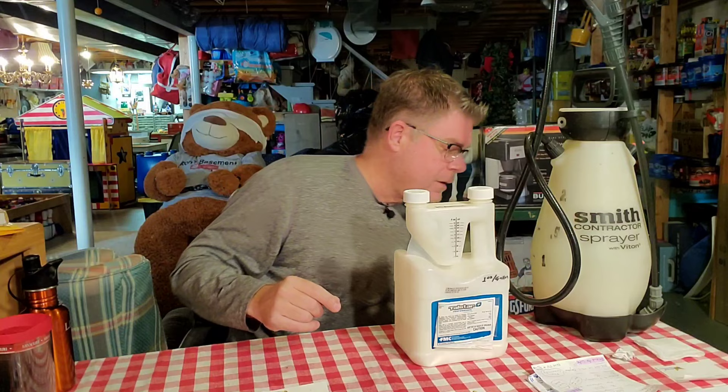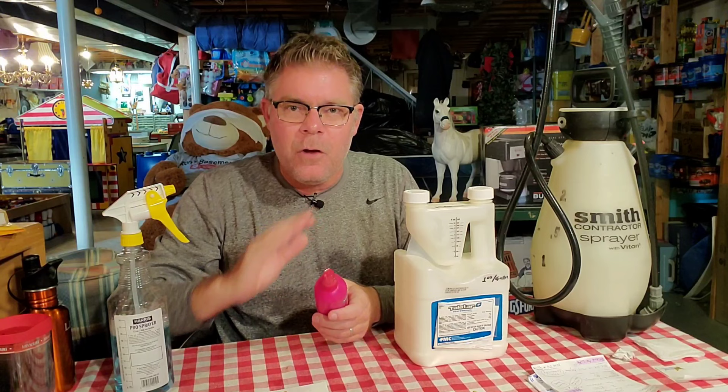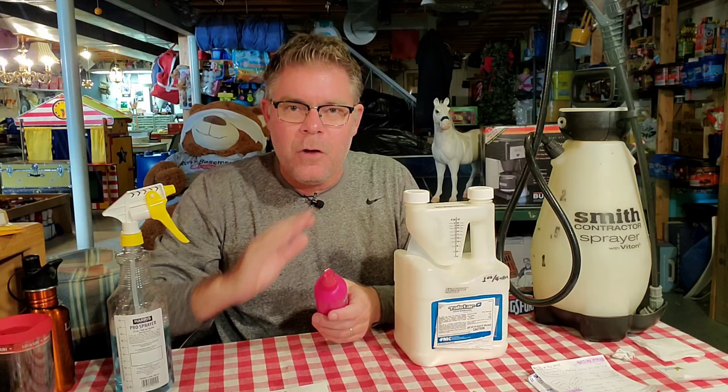When you're done, what I highly recommend you do is get yourself maybe some of these. This is a Harris Pro Spray Bottle. Or, to be honest with you, you may be wondering how I get these great hairdos — I use Suave Max Hold Hairspray. But when they're empty, I take hot water, thoroughly clean them out, put the leftover bug spray into one of these using a funnel, and very clearly mark it. If my wife sees a spider upstairs in one of the bathrooms, I may take this and just do a little spot treatment in the corners, underneath the vanity sink where the plumbing pipes come through the walls.